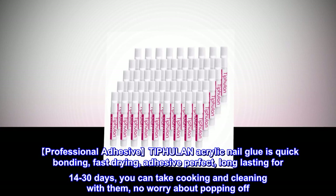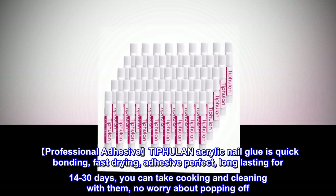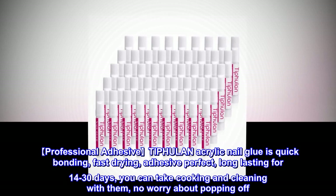Professional Adhesive TI-PHULAN Acrylic Nail Glue is quick bonding, fast drying, adhesive perfect, long lasting for 14-30 days. You can take cooking and cleaning with them, no worry about popping off.